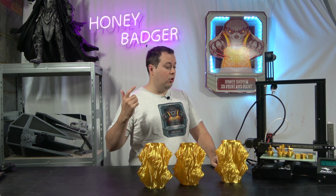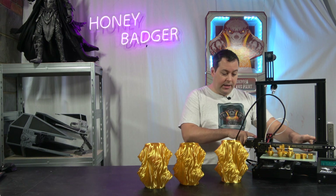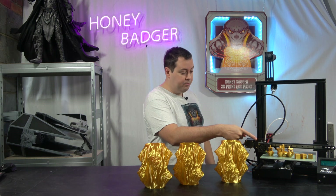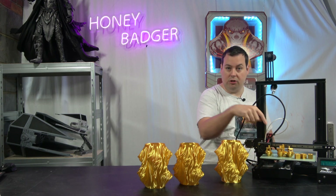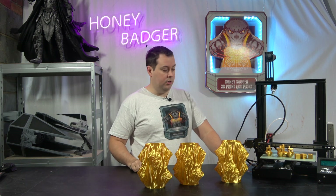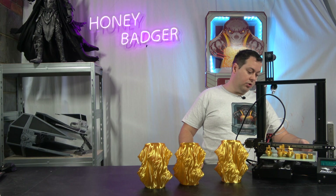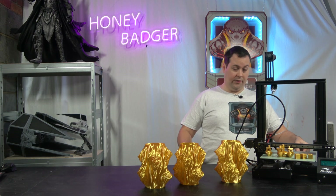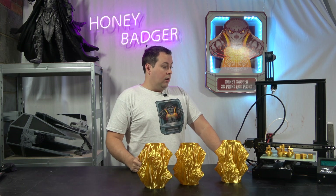The kit comes with all the rails, all the screws, and some spares. It also comes with new X brackets, a new tool head bracket, and a new bed plate that you have to use so it fits to a sled. It also comes with a new Y stop because you have to move where the Y end stop is so it triggers correctly.